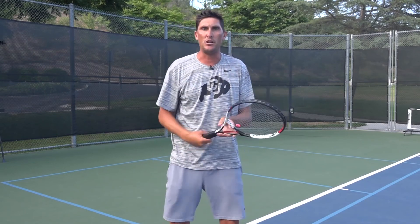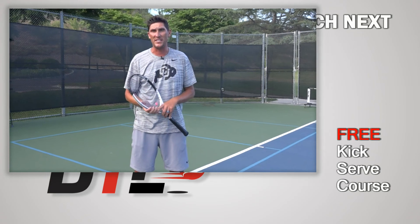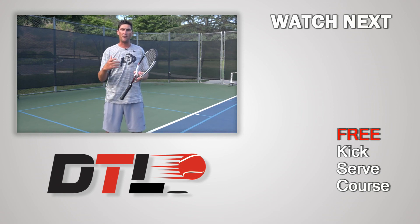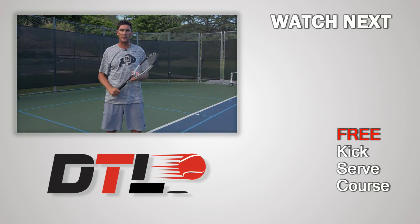That's all I've got for you today. More stuff on the forehand variations coming later this week. Please click like below this video, and if you have not subscribed to our channel yet, please do so. Check down below in the description of this video — you're going to find a link to three free courses that Mark and I have put together. I think you'll find those great as well. Until next time, be well, and we'll see you soon at Daily Tennis Lesson.